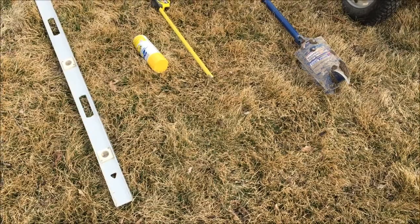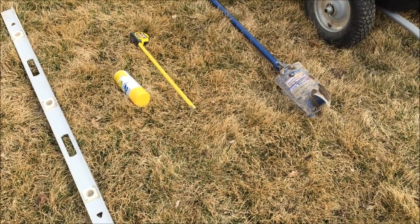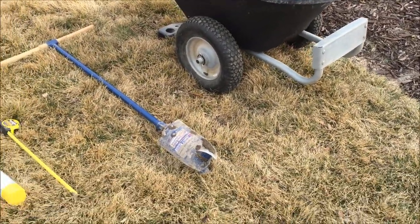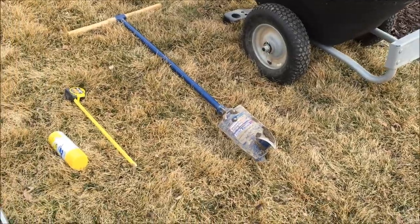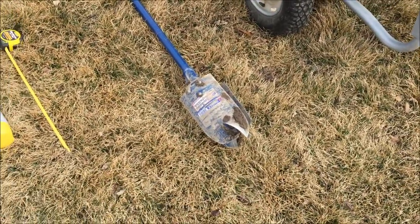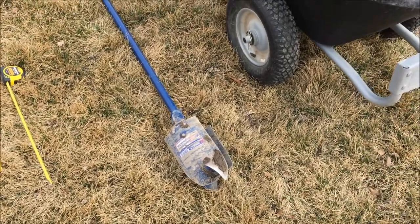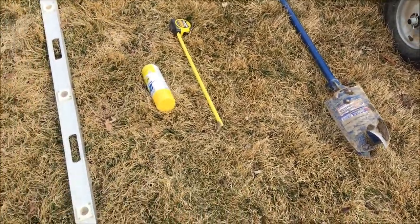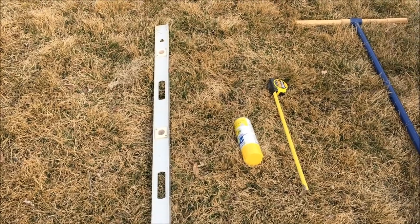We built the beehive stands last night and it's the next day, so I'm going to show you how to install them. Pretty simple, but hopefully it'll make your job a little bit easier and go by faster. Here's the optional equipment — highly recommend this, it will make the job go a lot faster. The main thing is this post digger — I'll put an Amazon link below on where I bought it. This thing is amazing, it's been a lifesaver. I've also got spray paint and a leveler, which will make your job look more professional.